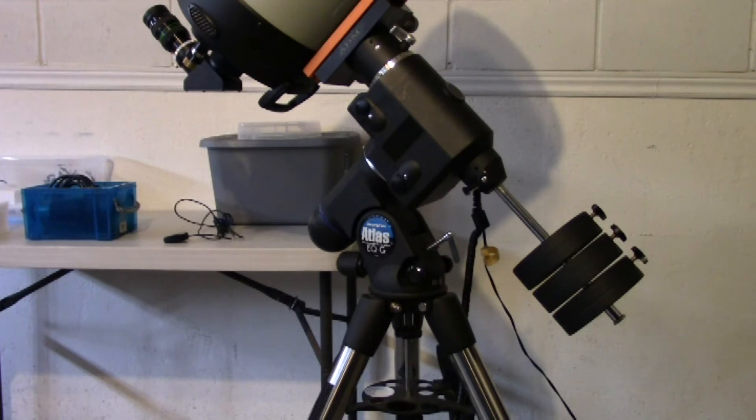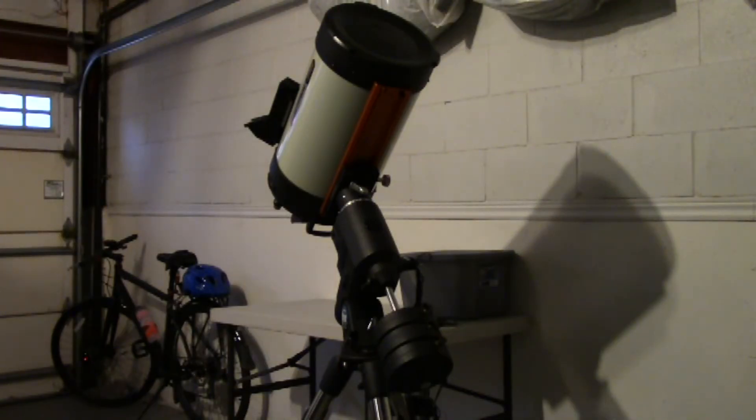I will turn the mount on in one second, because I want to show you folks how easily it handles the Celestron C11 telescope. That will give you a good idea of how it handles the payload. Now that the mount is powered on, I'm going to show you how it handles the C11 in both right ascension and declination.